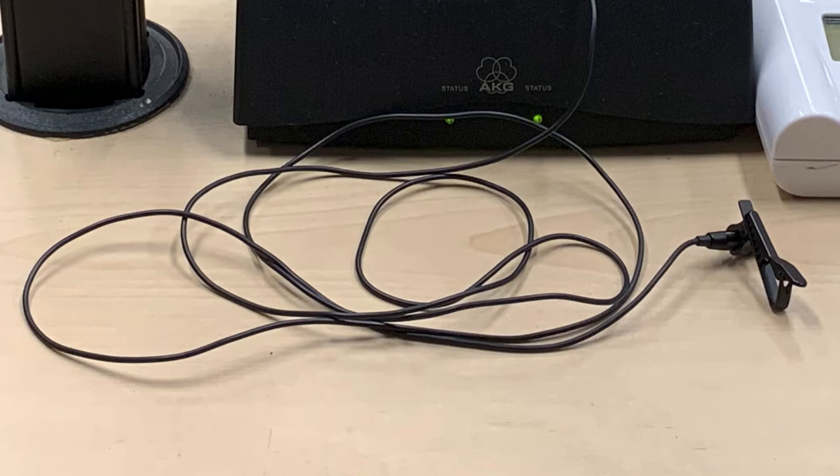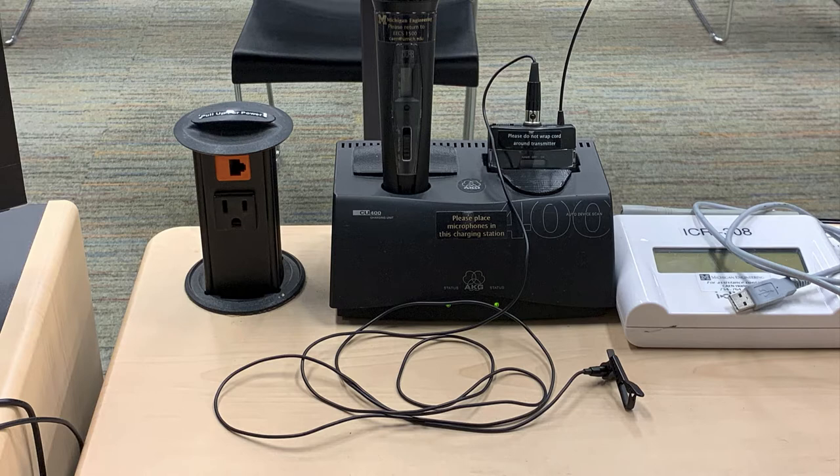If you request your own classroom microphone, you will receive just this part — the microphone with cord. Each classroom will still include a transmitter with the microphone attached, so you do not need to bring your own. But if you choose to, I'll show you how to swap in your mic.